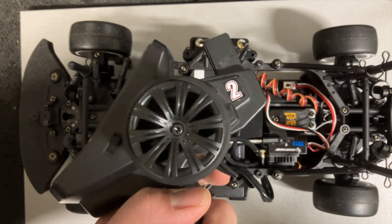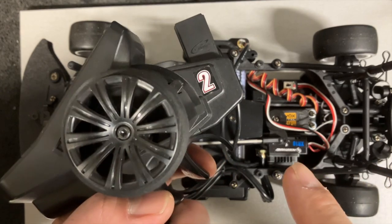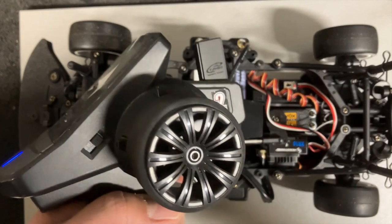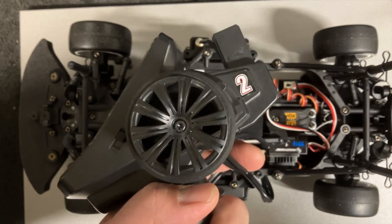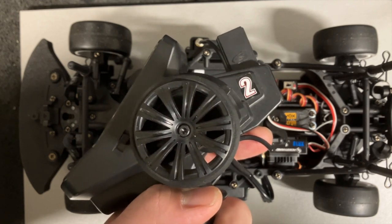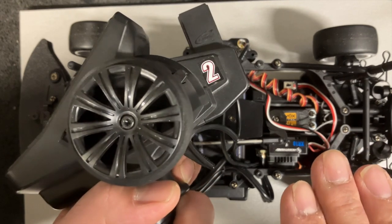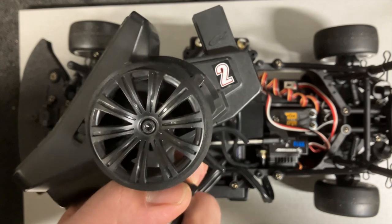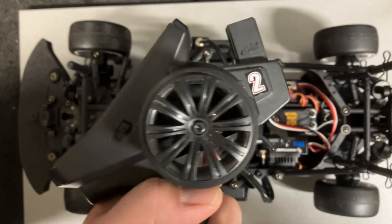Now, what is the problem if you get a new ESC, new RX, or new TX and don't go through this calibration process? When you accelerate it could be slow to respond, when you brake it could be slow to brake, or in the neutral position the vehicle may creep forward or in reverse — because the endpoints are not set properly.